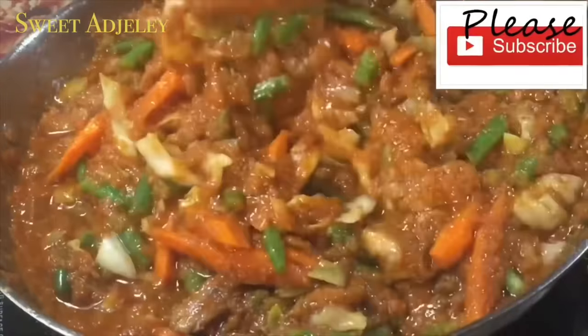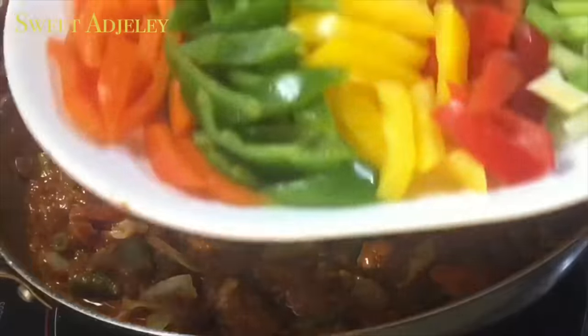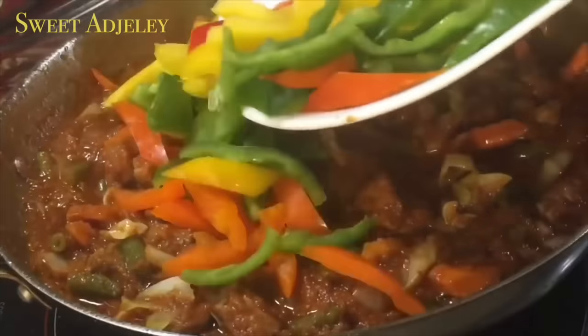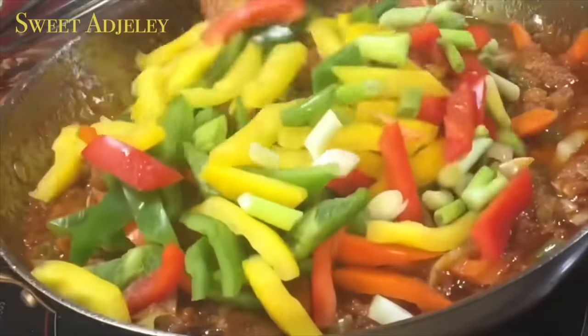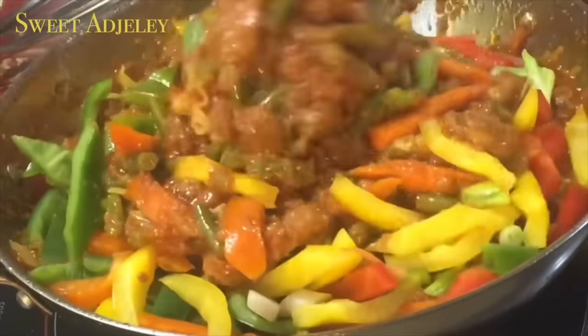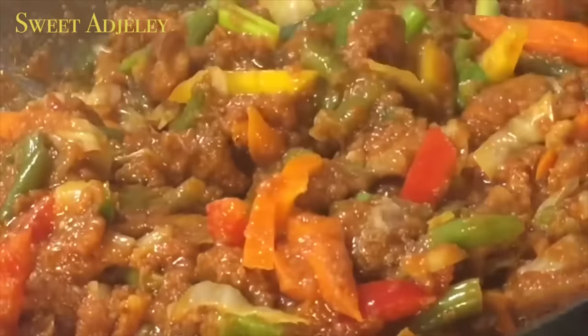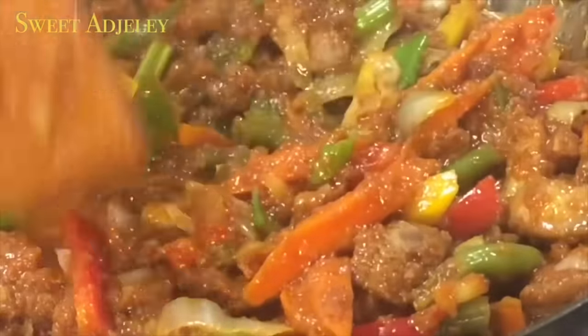Let it simmer for about five more minutes, and then our peppers and scallions are ready to go in. Turn the heat off now so that the residual heat will tenderize your peppers to perfection — you do not want these to be mushy at all, you need the crunch!